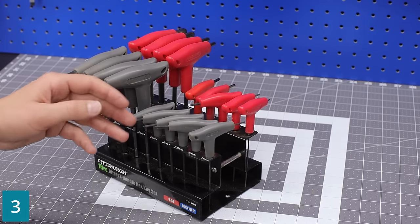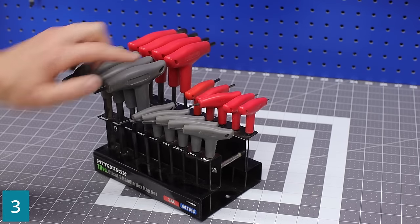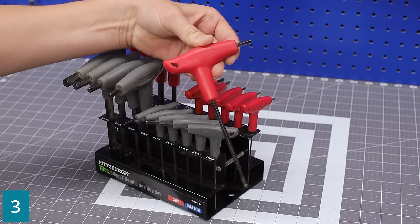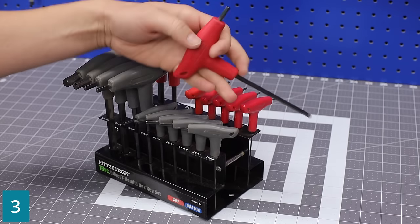Allen keys — or T-hex if you want to be proper. I like this set because it has both SAE and metric along with a nice little holder, and the best part is they are the T-handle, so you're not ripping apart your palm as you're trying to loosen or tighten hex nuts.